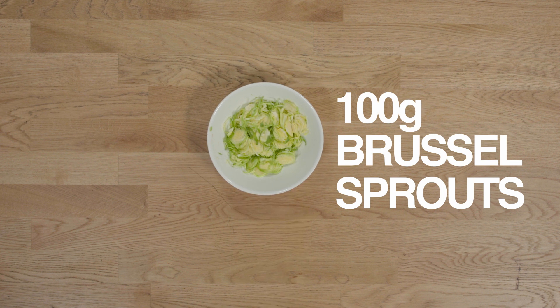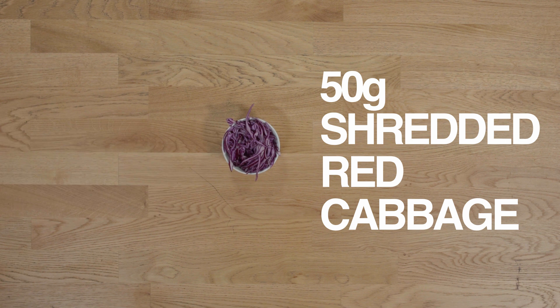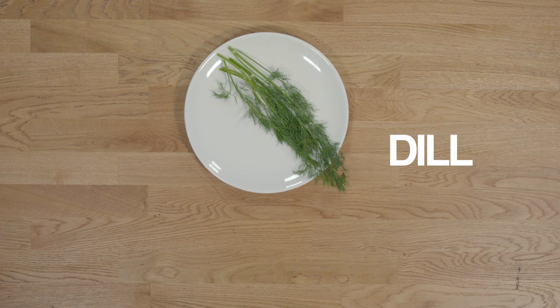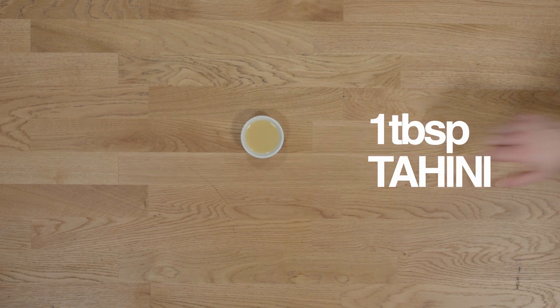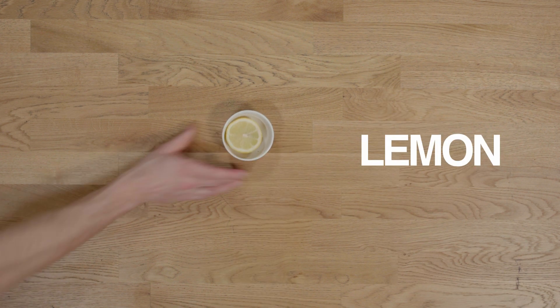For this recipe you're going to need 100 grams of Brussels sprouts, half a braven apple, 50 grams of shredded red cabbage, one tablespoon of dried cranberries, a few sprigs of dill, 50 grams of chopped kale, one tablespoon of tahini, a pinch of salt and cumin, 30 mils of water and a squeeze of lemon.